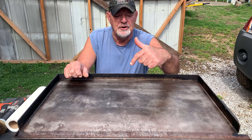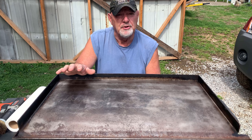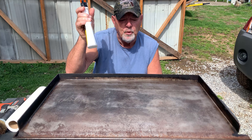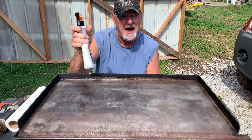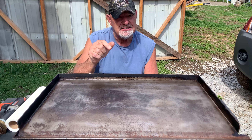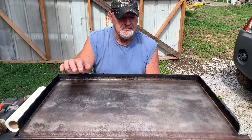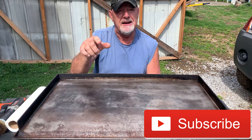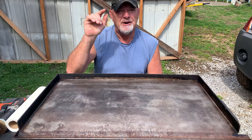I want you to take one final look at this grill top, and I'm pretty sure you'll agree with me that this stuff works. It takes just a few minutes to do the trick. If you've got a Blackstone, give it a try and I assure you, you will be pleased with the results. If you're a brand new viewer, don't forget to subscribe, give us a thumbs up, ring that bell, and as always — have a wonderful blessed day. We'll talk to you later.